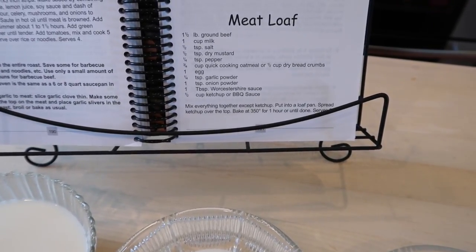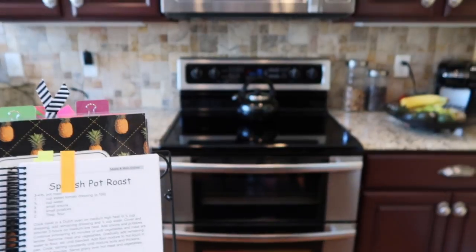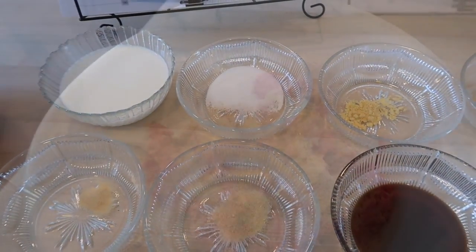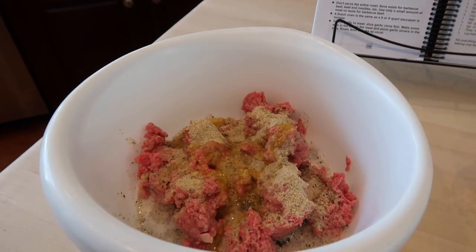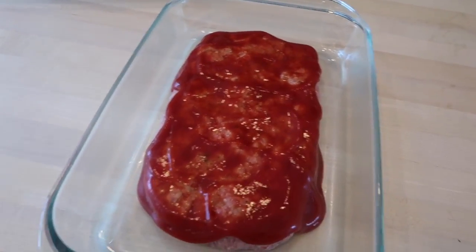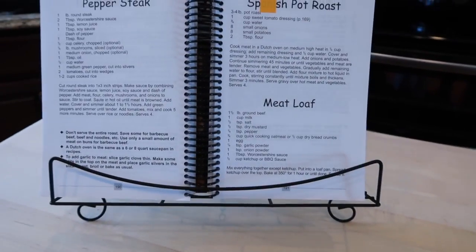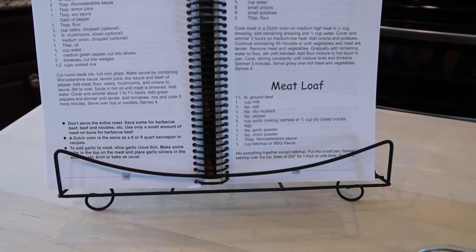Bake at 350° for one hour or until done — serves six. I have the oven preheating to 350° while I'm mixing these ingredients. I like to go ahead and break the egg yolk up just a wee bit and then pour it in. Now I'm going to put on the gloves and mix the meatloaf. I went ahead and pulled out my pan — it's on the large side but this is what I've always used. There it is, ready to be put in the oven.